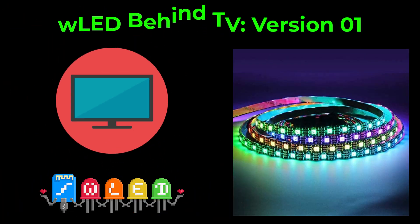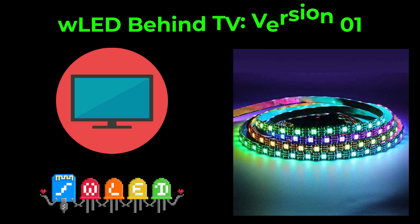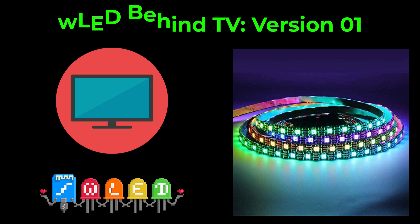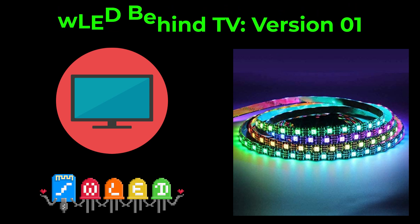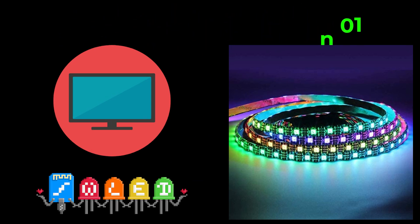Hello everyone, in this video we're going to do a WLED project where we put some LED strip behind a TV. Usually I mount them to the TV, but with this TV my fiancé stressed that she did not want them hot glued to the back of the TV. So instead I'm going to put them on the wall and see if she likes that better. But you can use Velcro or hot glue. I prefer hot glue because as long as your paint is somewhat clean and newer when you put it on, it will come right off if you ever want it to. But let's go ahead and get started.